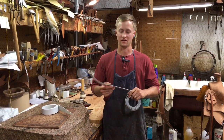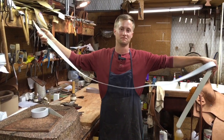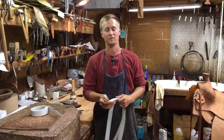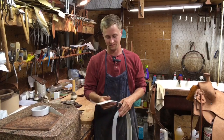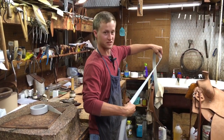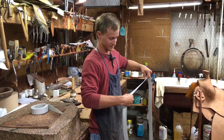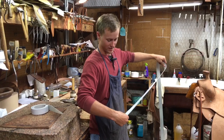Another thing you want to be sure and check out is make sure it's plenty long. This one here is about seven foot long, so you can get two horn wraps out of it. You also just want to run your hand down it and check to see if there are any butcher cuts or anything that's going to create a weak spot, because that's definitely going to lead to premature wear.